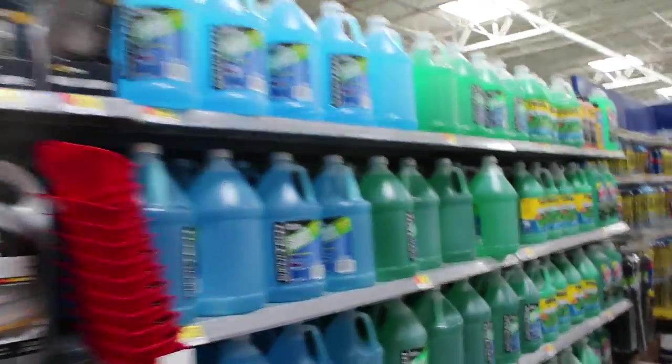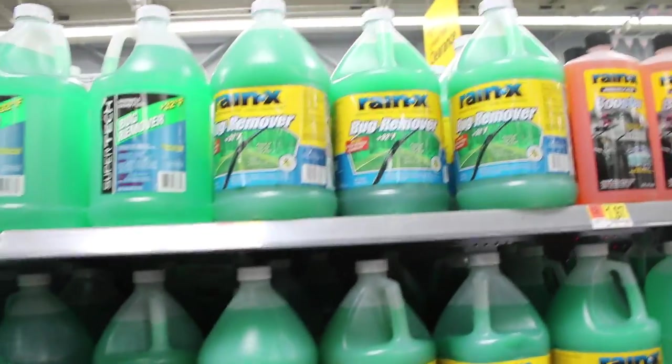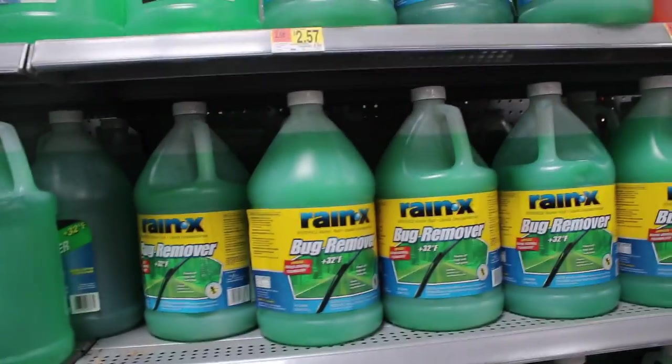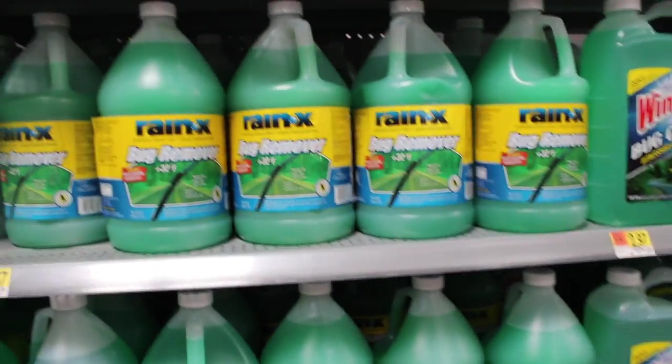Let's check out the washer fluids over here — bug remover. I think we're going to go with that: bug remover and washer fluids. It's the cheapest route, and it's already pretty cheap enough. Alright, so we just got back from Walmart. I ended up getting some washer fluid, a 2.5-pound hammer, and a radio.